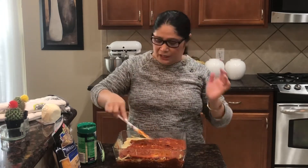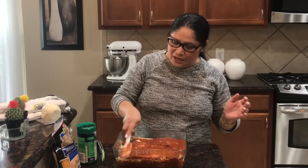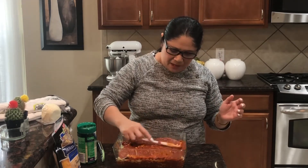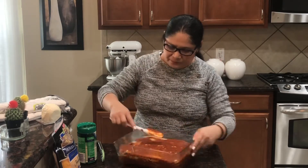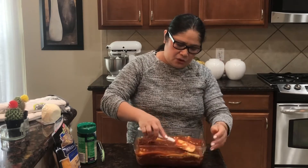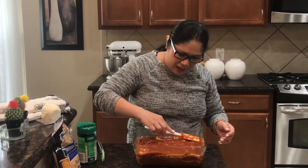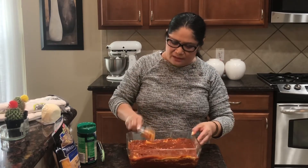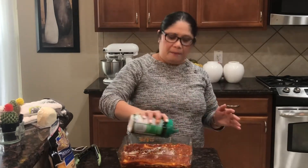Dahil hindi ito commercial guys, very simple lang siya. Hindi pa maraming sauce - parang nadamihan ko yata ang sauce. Nadamihan ko ang base ng sauce, so i-manoeuvre ninyo na lang para ma-cover ang ating top ng sauce. Okay na yan siya. Parmesan cheese.